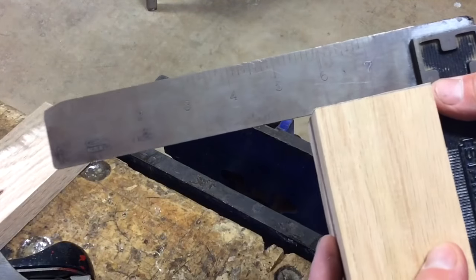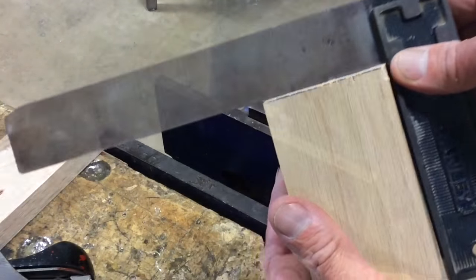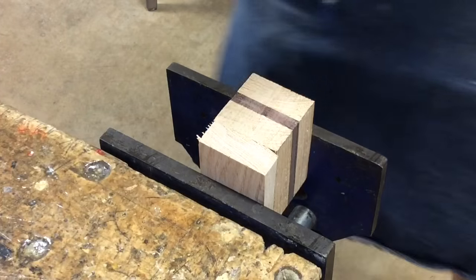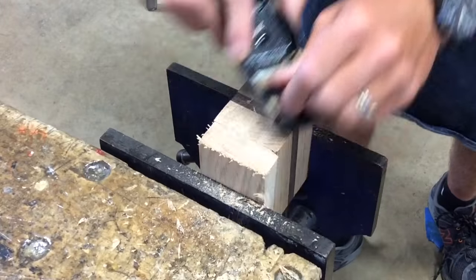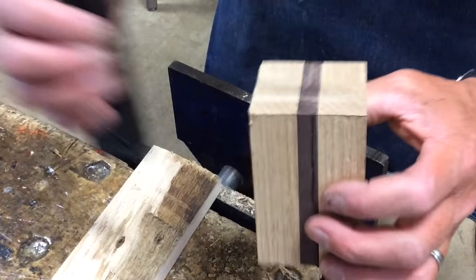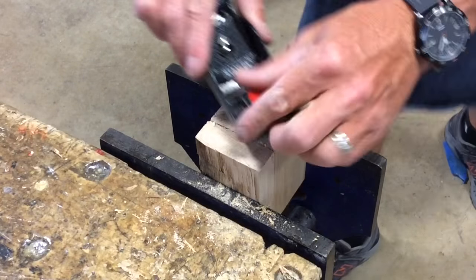I'm checking the ends to see how square they are. I'm going to put the block in the vise with a backing block — a backing block is a piece of wood you put behind the piece you're planing to keep it from splitting out. I'm going to use a block plane for this; it's a lot easier holding it at an angle. I pull it out of the vise, check for square, then flip it over, put my backing block behind it again, and do the same thing to the other end.